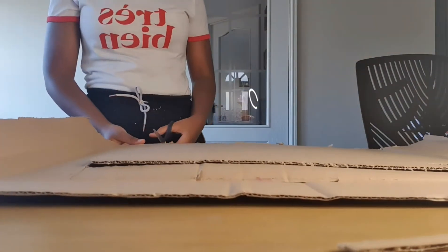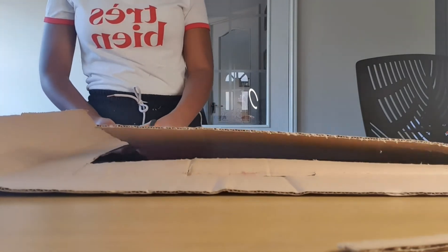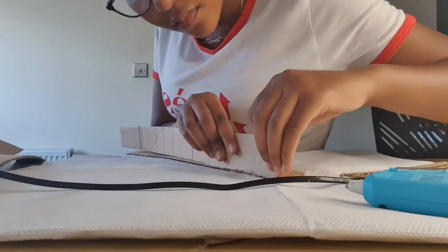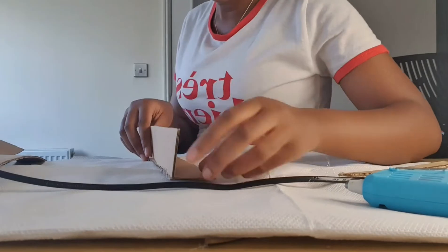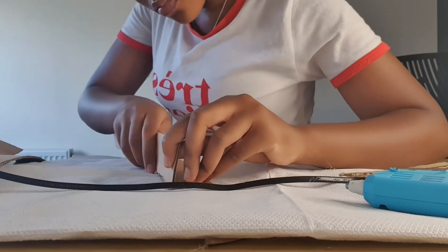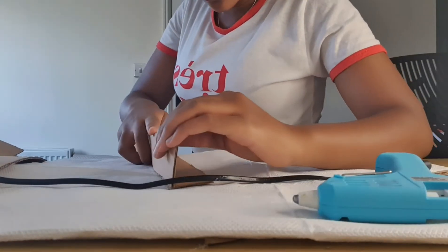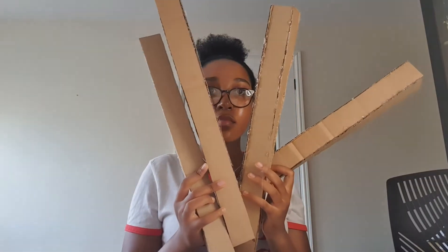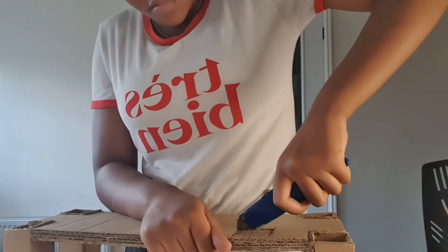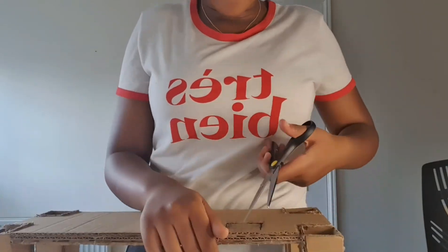Now I had to cut out my four taller pillars. I started gluing the long rectangles together to make my tall pillars. Now I had my four tall pillars. I had to cut out squares in the deck so that I could put the pillars through them.